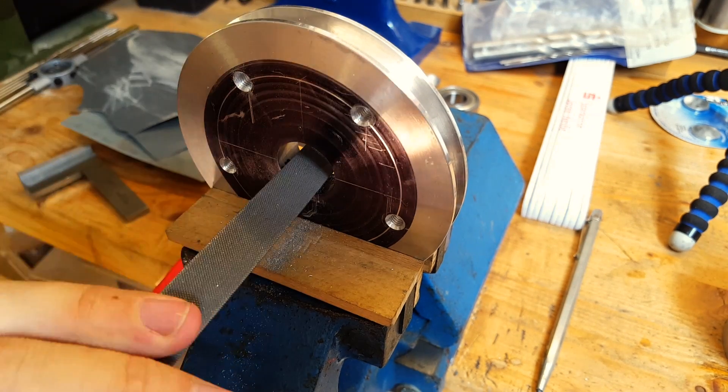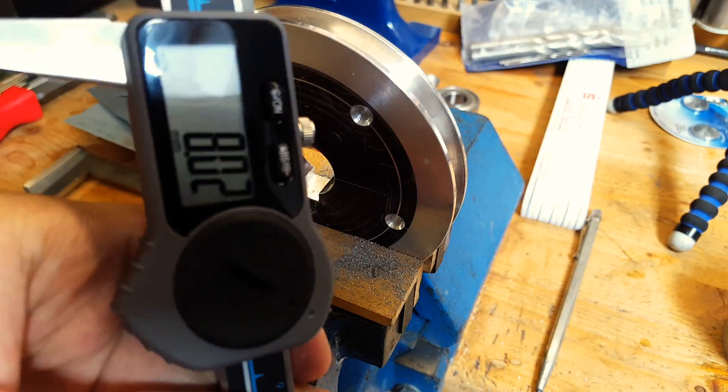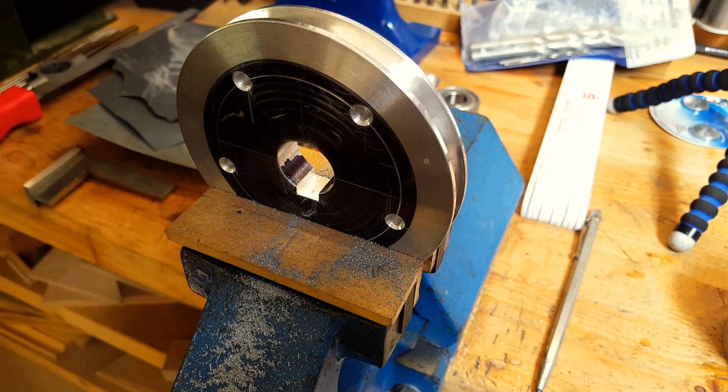Finally, I put in the keyway and both pulleys were ready to be mounted on MMX and drive the d-mag wheel. So when I visited Martin last summer I brought them with me, put them in the machine, and here is what it looks like.